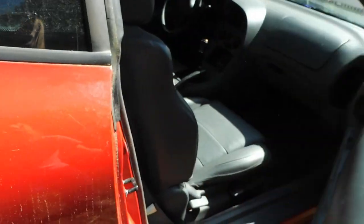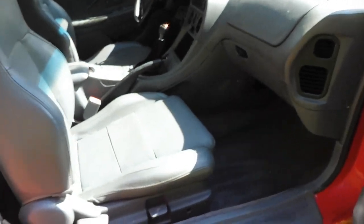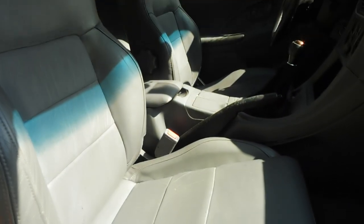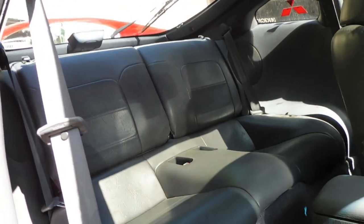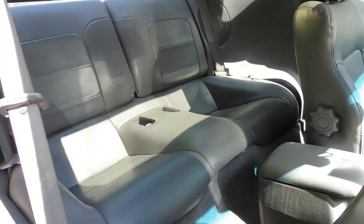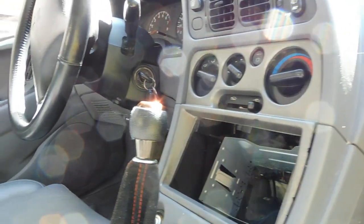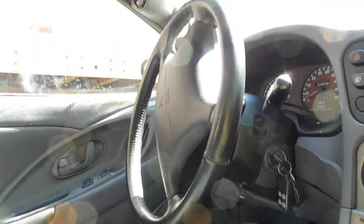There's one feature I don't usually like but particularly enjoy in this Eclipse, and that's the leather interior. It's comfortable, it looks nice, it's pretty complete, it all matches well, and overall I'm pleased to have it. This car also has a fairly tasteful aftermarket shift knob and shift boot, as well as the factory leather steering wheel which I'm pretty partial to.